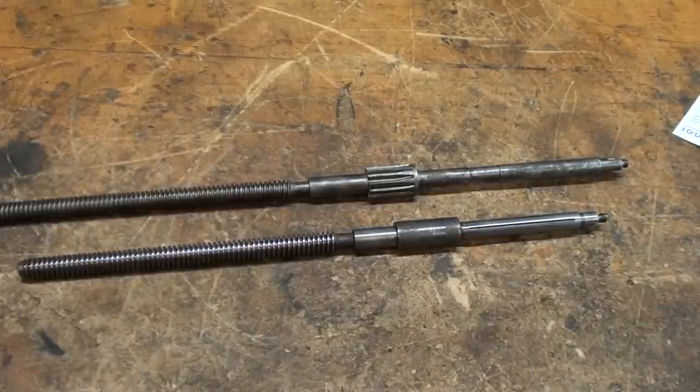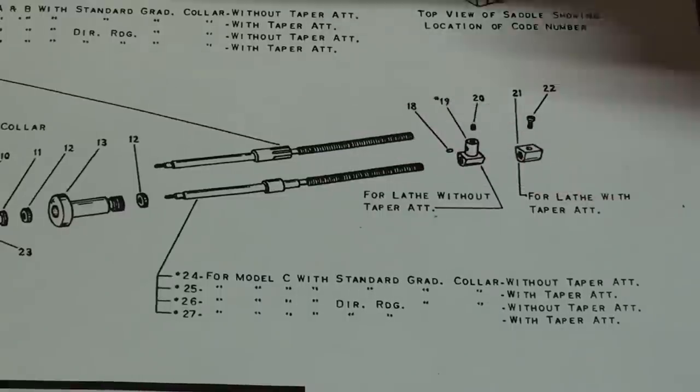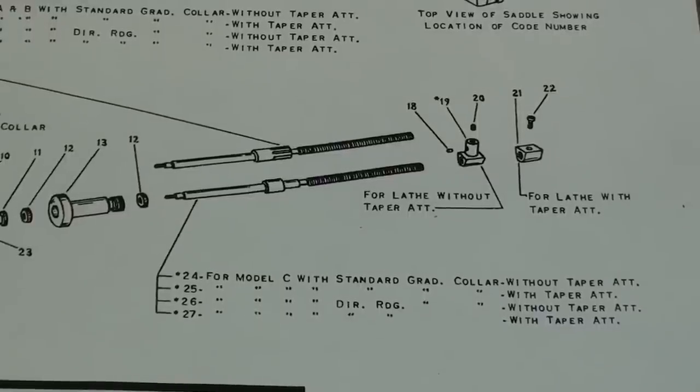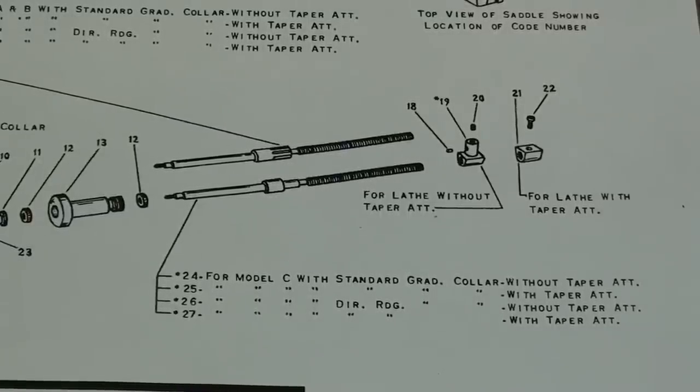Let me show you some pictures out of the parts list. I notice that for each model of a lathe there are at least two different screws — one if it has a taper attachment and one if it does not. So looking right here, it says that for Model C, without taper attachment and with taper attachment, and then up here — you can't read it — but that one is for models A and B. Let's go over to the lathe with this one and see if it's going to fit. To my knowledge, nobody else on YouTube has made this video.